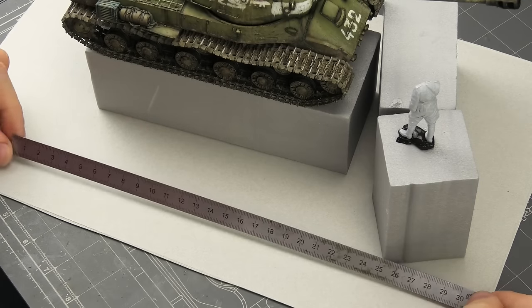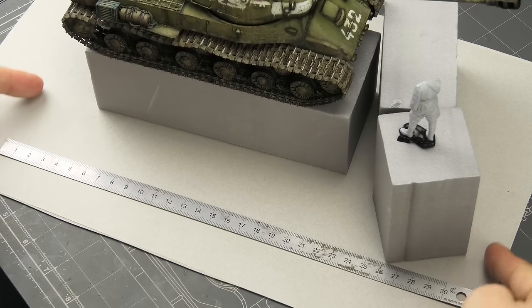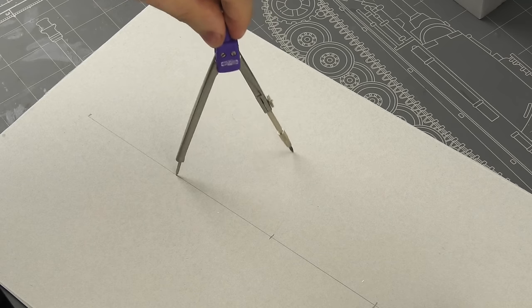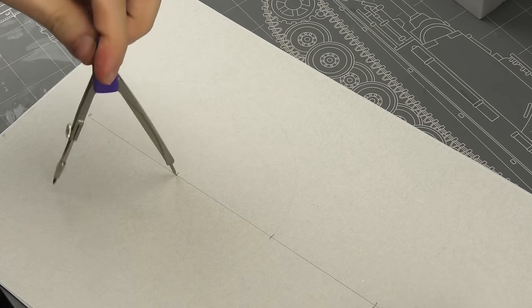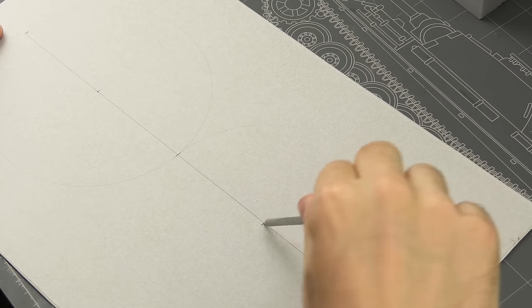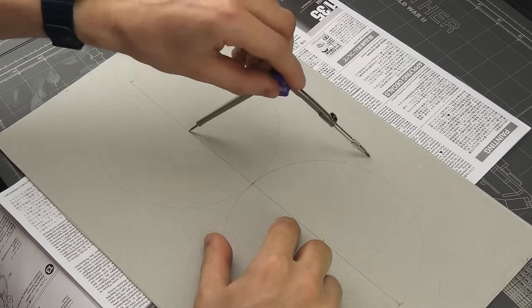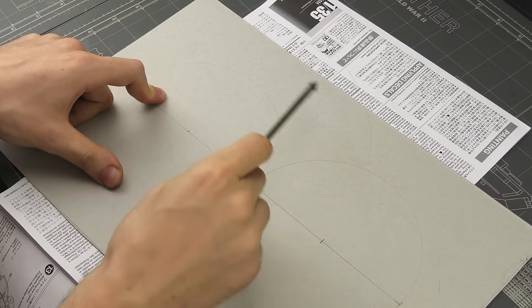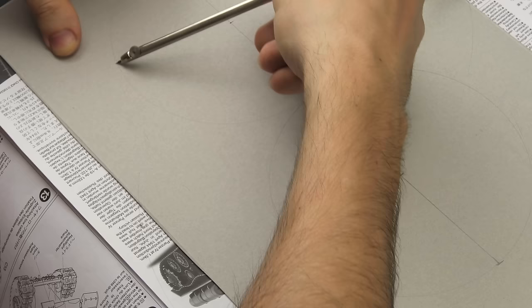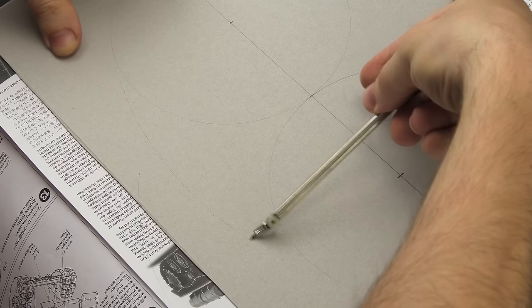After I laid down the basic styrofoam mockups, I could establish the length of the scene, which is 30 centimeters. In case you've seen my previous dioramas, I always started with a plank of low-quality styrofoam, but this time I'm basing this scene on a piece of cardboard. It actually comes from the kit box, and the reason for that is I want to make an oval base instead of the traditional rectangle or square. There are tutorials on how to draw an oval using a compass, so feel free to check them out if you'd like one yourself.